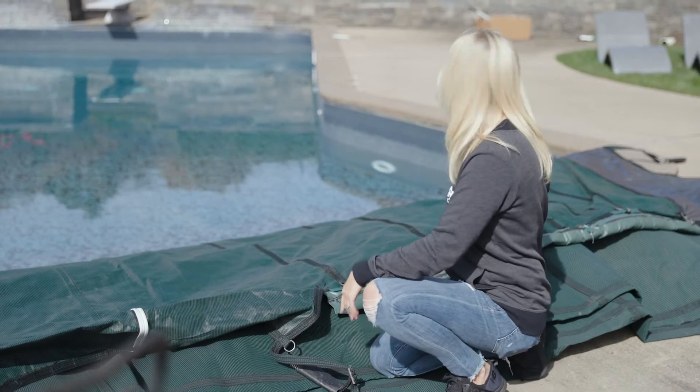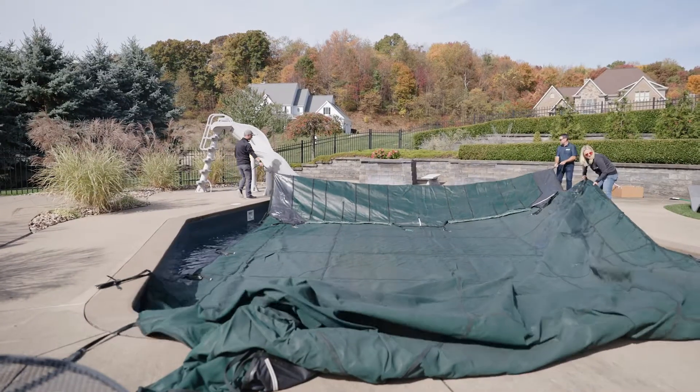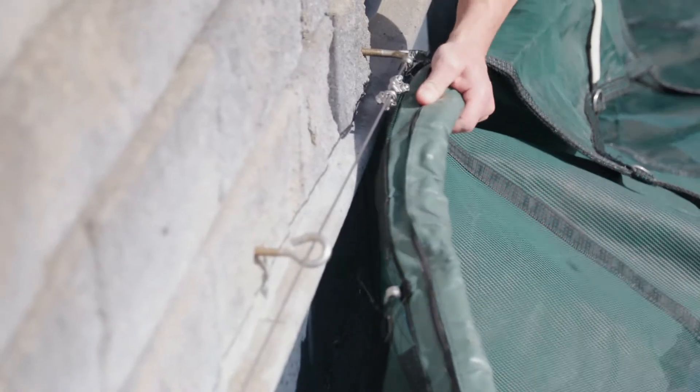My strong helpers, Mr. Brian West and Mr. Brian Frost, are going to help me pull this cover across the pool. It's probably going to take more than one person to do this, so make sure you've got a helper.